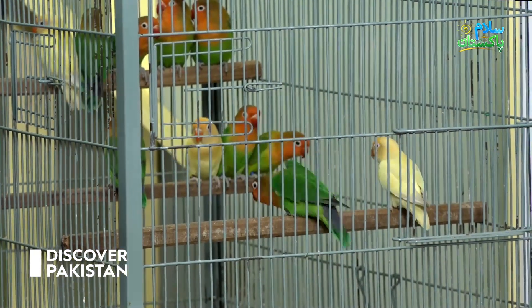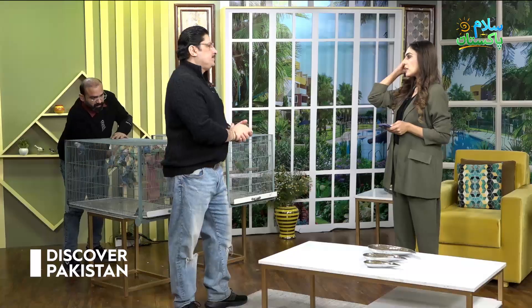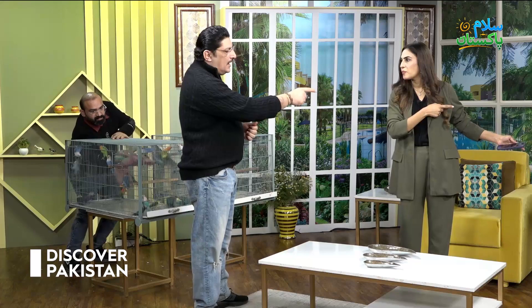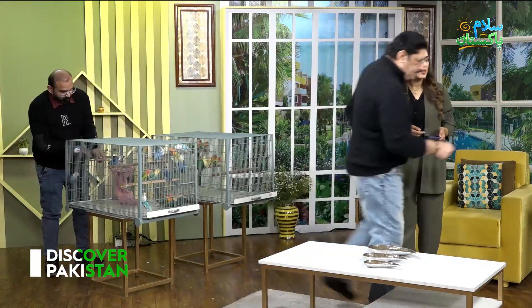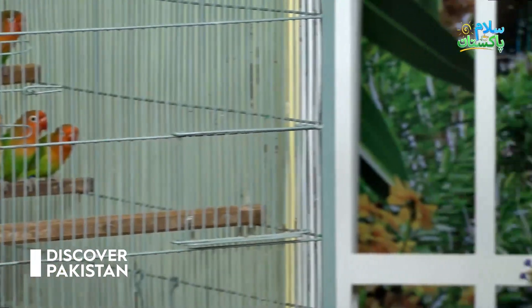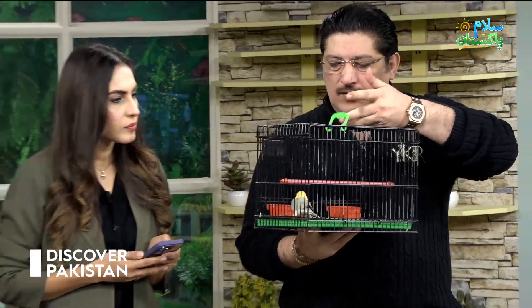Red eye bird breeding, particularly in Pakistan, is very expensive. Here is a red eye bird — that is called dunfellow. This is called dunfellow. This is one of the top end mutations of lovebirds.